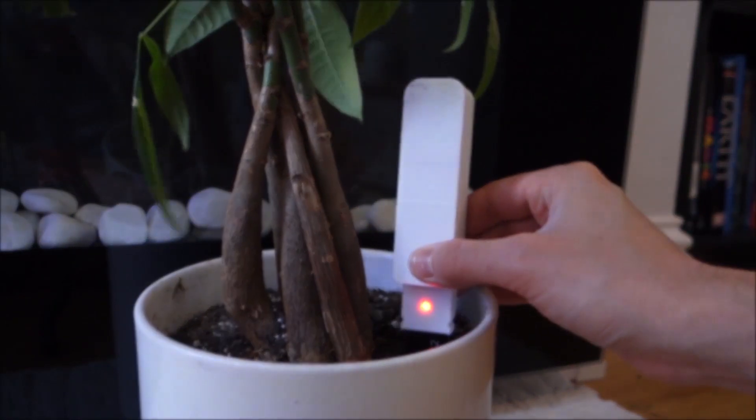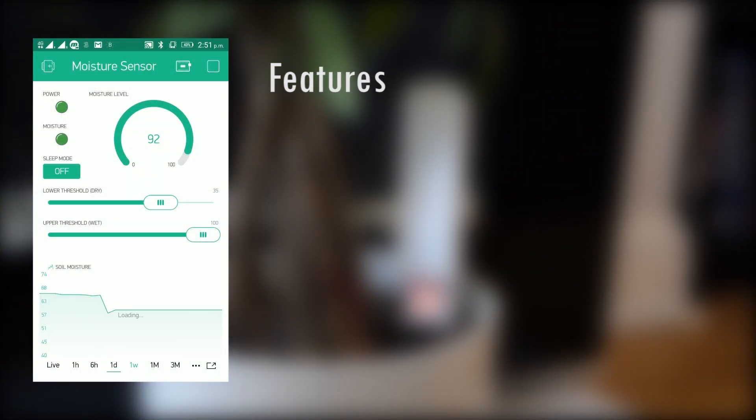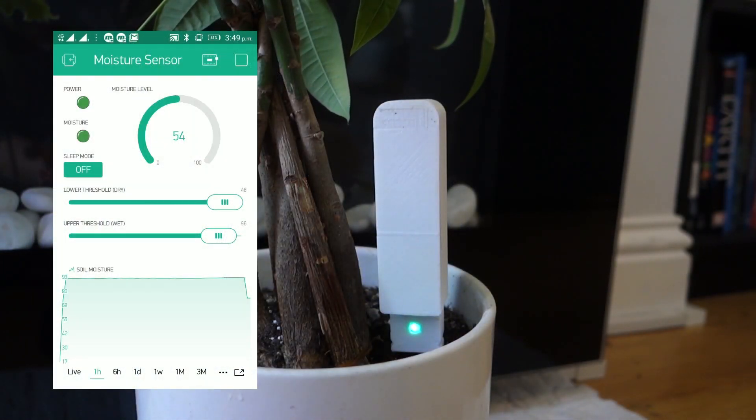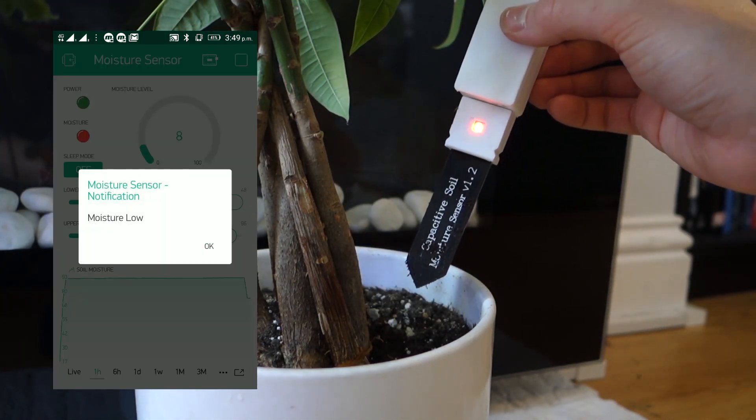The device is simply placed within the plant pot. The moisture level can now be monitored via a mobile phone app. An LED on the front of the device also gives indication of the current moisture level, and this is reflected in the mobile app in real time.